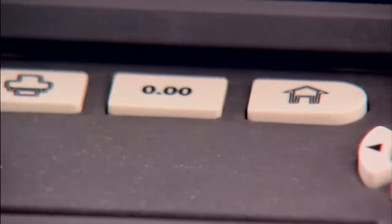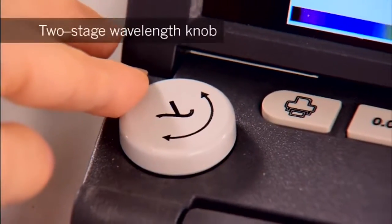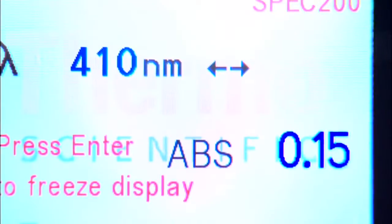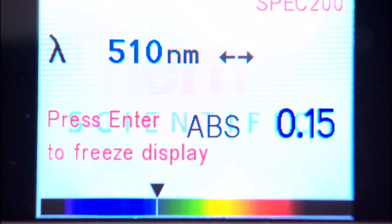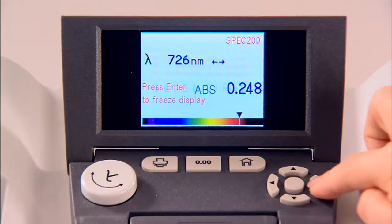The controls blend the modern and the familiar. The two-stage wavelength knob makes it particularly easy to set up the wavelength in an experiment. Modern live display mode shows wavelength and absorption, and the spectrum display helps students make the connection between numeric wavelength and the color of light absorbed. You can also adjust wavelength with the keypad controls.